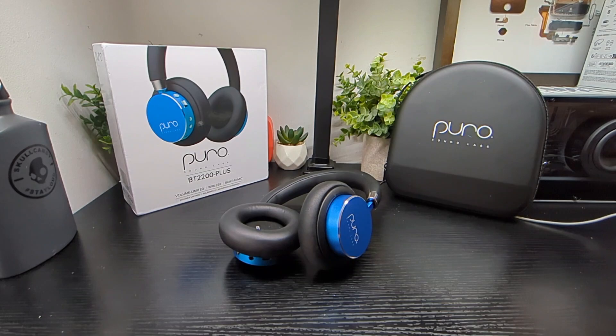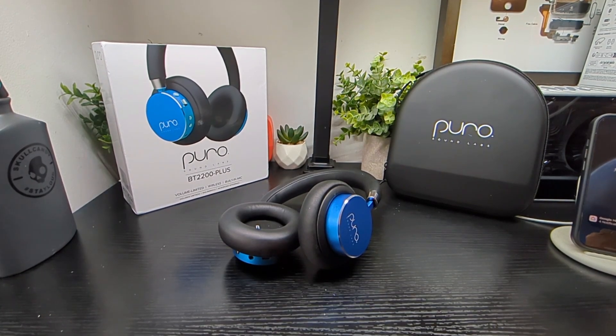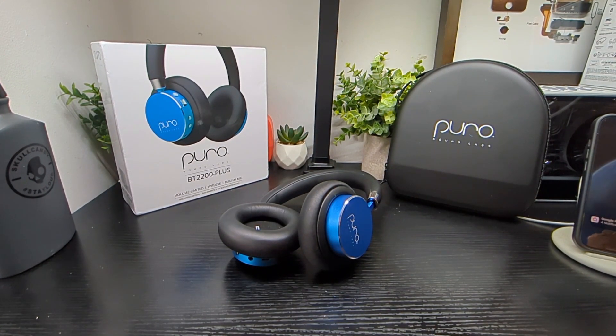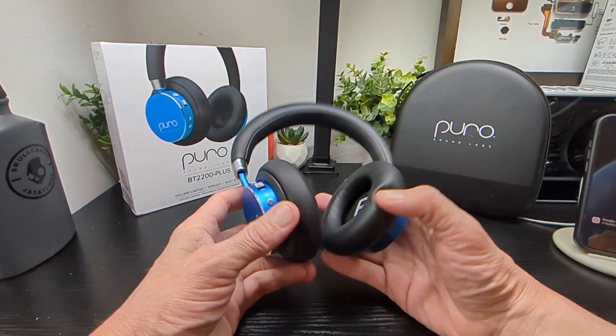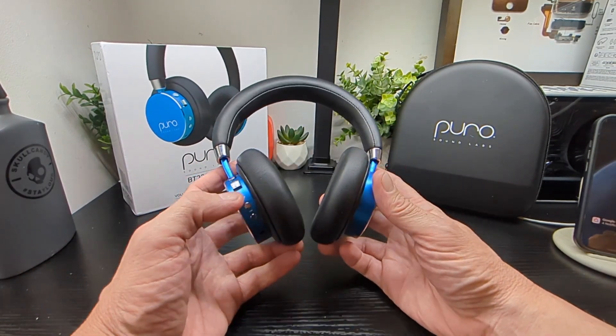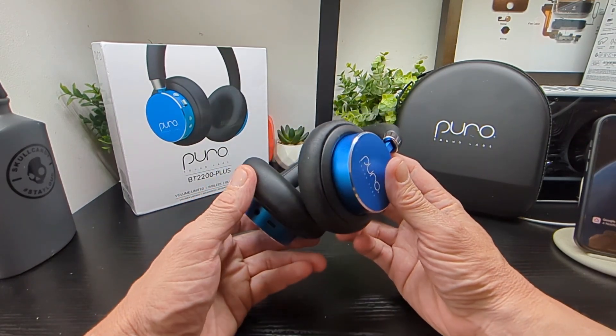Hello, SimpleTechBuzz, and we're back with the Puro BT2200 Plus. Last year — or probably two years ago now — we did the 2200, and this is the latest version. We've been testing these out with my daughter for a bit, and the results are good. The audio from these is excellent and better than you might expect from a kid's pair of headphones.